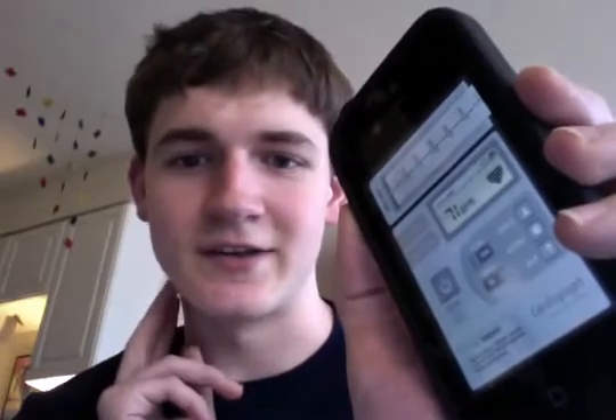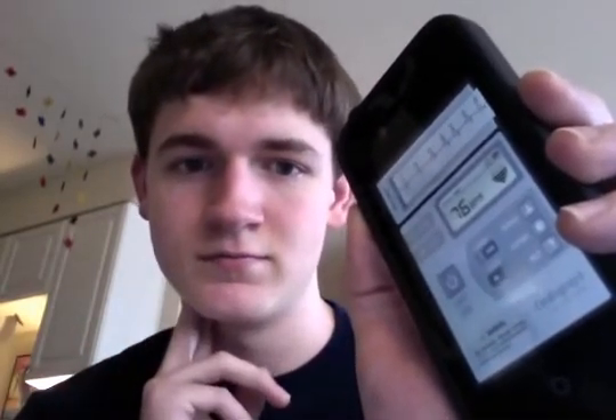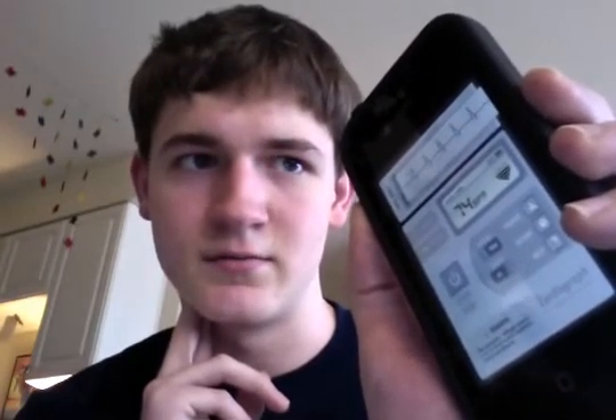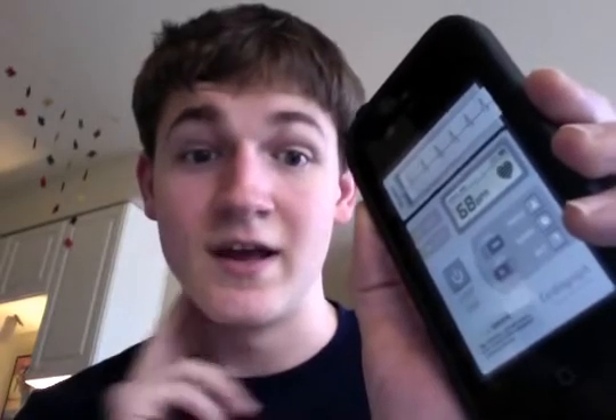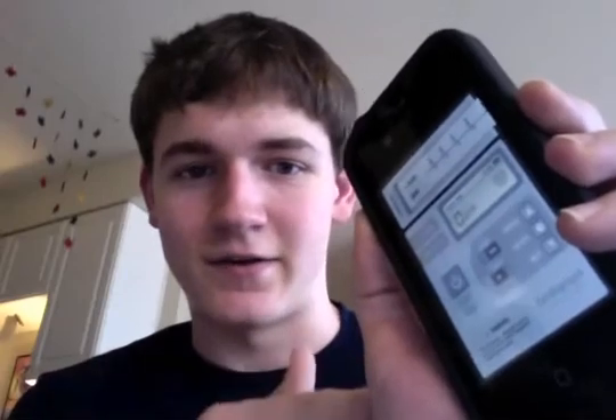I'm going to verify it using my own pulse. As I felt each beat, the app was tracking along — beat, beat, beat, beat. When I was saying beat there, that's when I felt it, and this thing's fairly accurate.